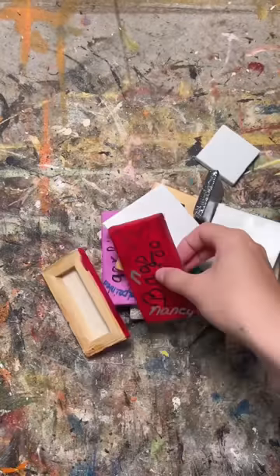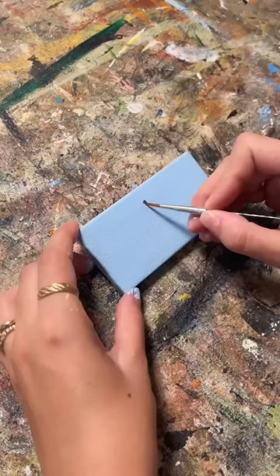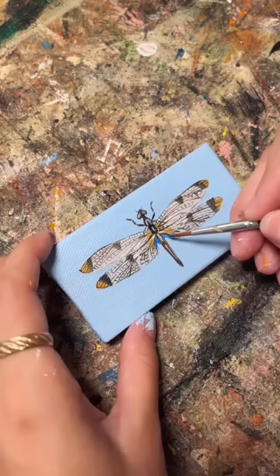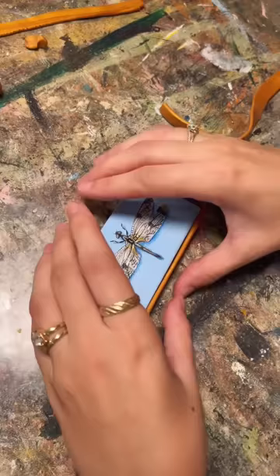I inherited these tiny canvases when I bought my old painting studio and I thought it was about time that I made something with them. I had several requests for dragonflies which is so perfect for the shape of these canvases. I ended up finding one that had gold in its wings which I thought would accent the gold frame that I'm making really well.